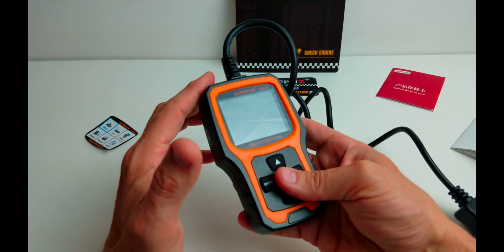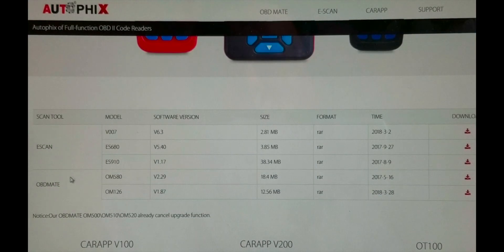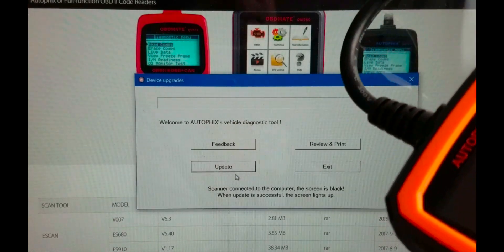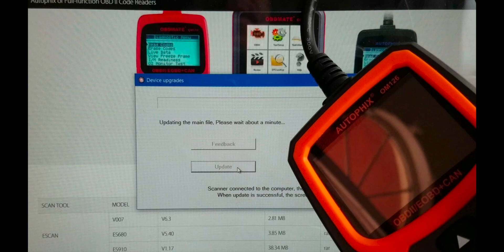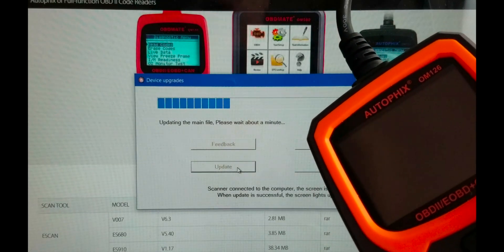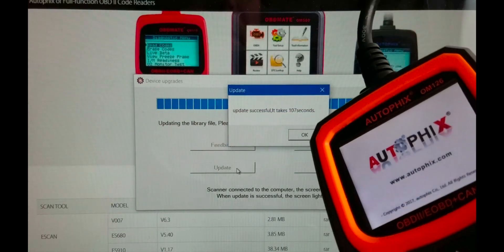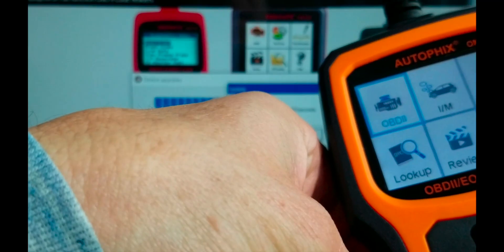We'll go ahead and plug it in and check out how it connects up to the computer. Now we're going to go to the Autofix website and download the software — this is the OM126. Click to download and we'll install it. Once you download the software and execute it, note it only works in Windows. It has feedback, review and print, update, and exit. I've plugged the device in and we're going to click update. Update in progress, please wait a minute. Update successful.